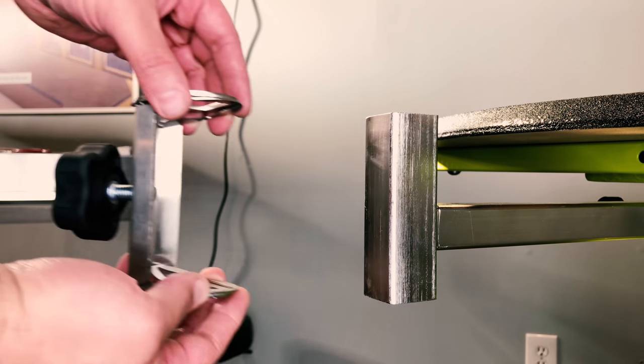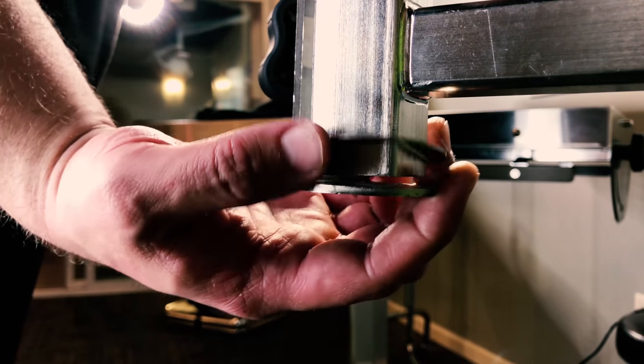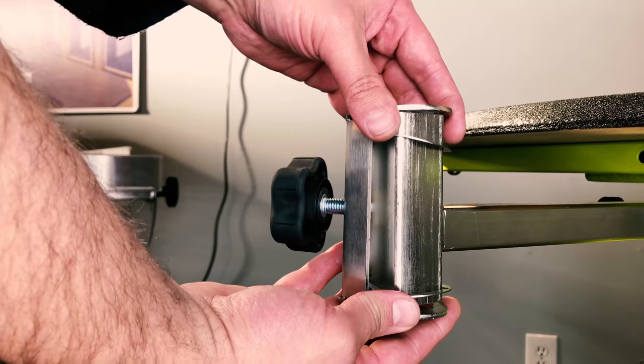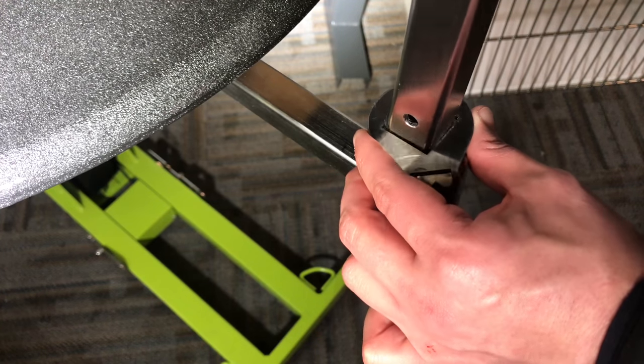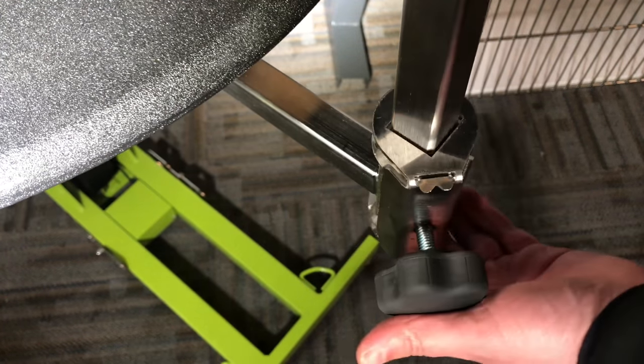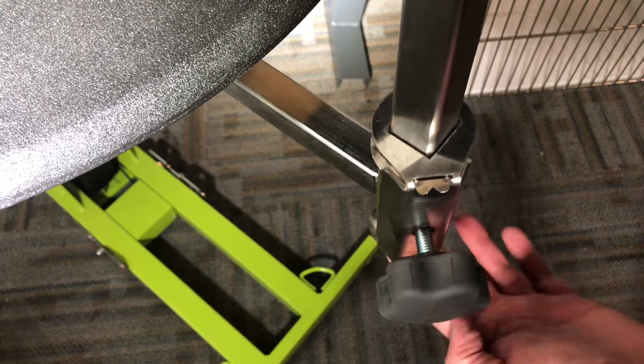With the rotating arm securely fastened, slide the tube lock onto the rotating arm so that the mouth of the tube lock aligns with the mouth of the rotating arm. With the tube lock in place, insert the upright bar and lower it to its bottom position.